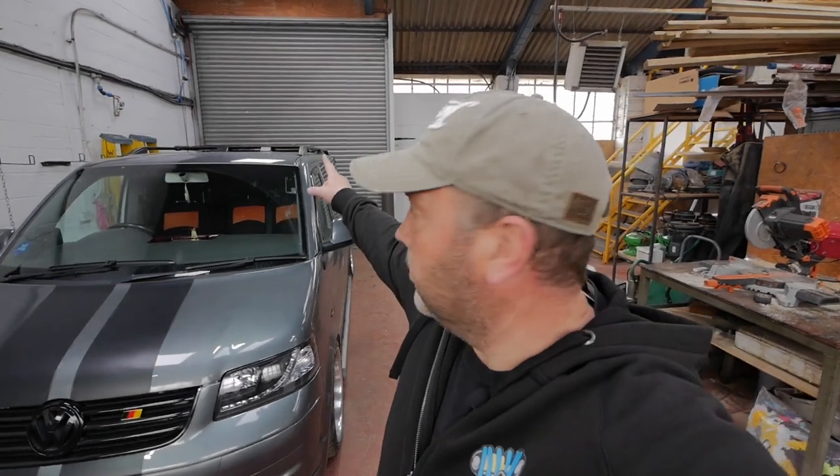It's super windy today and that door's banging about, so hopefully it's not too annoying for you guys. This is a quick video anyway, and any of you guys waiting for the MR2, don't worry — I've ordered some bits for it and we're going to do some work on it again soon.